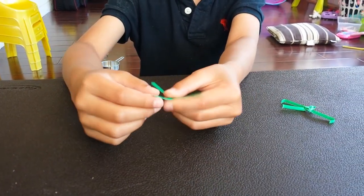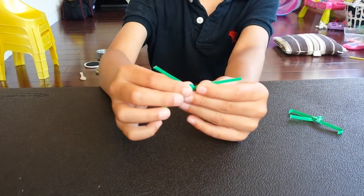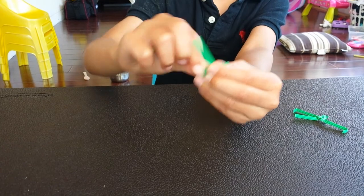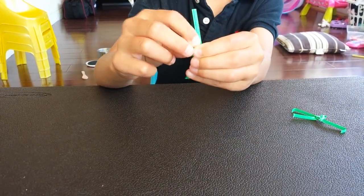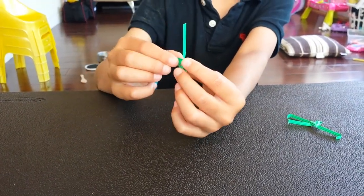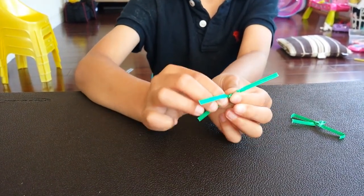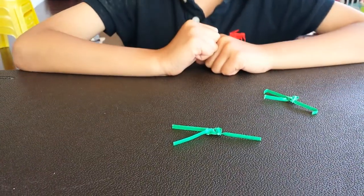You're going to take this one up first as the head. Then you're going to take the other one, put it across, and take this one to keep it in. Then you're going to flip this one like this. You're going to go to the legs and flip it like this one. It's going to turn out to look like this.